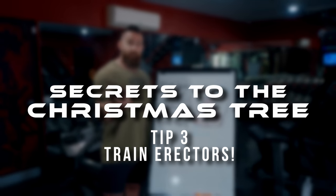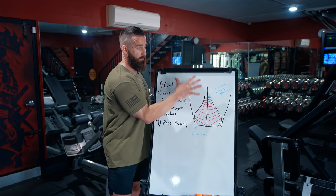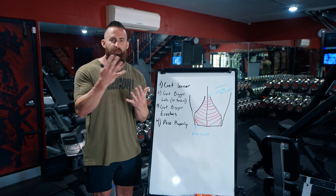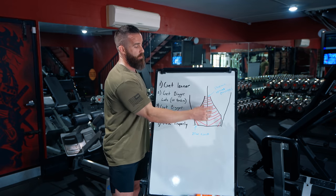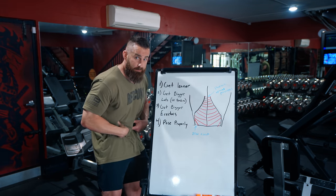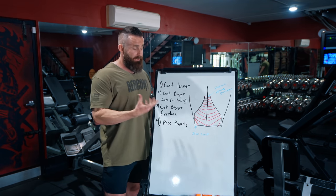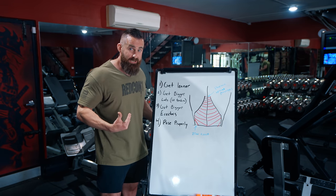Tip number three: get bigger erectors. Even though you just said those aren't erectors you're seeing, the erectors are the next tissue right underneath the thoracolumbar fascia. If I have something right underneath something else and I push it out, you'll be able to see more of what's above it. So even though you won't actually see the bigger erectors themselves, they're going to push against that lat tendon more, theoretically showing it off a little bit better. Get leaner, get bigger lats and lat tendons, get bigger erectors — and they'll press out a little more.